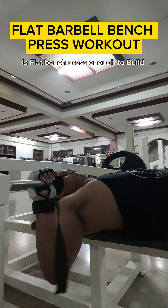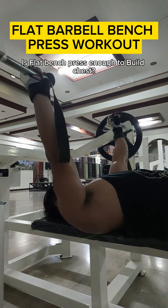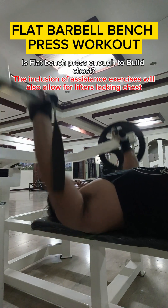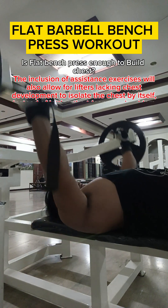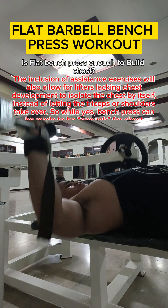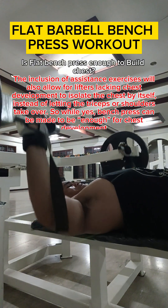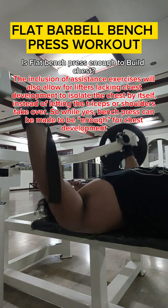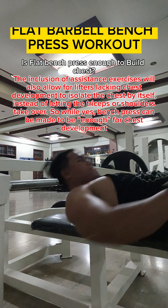Is flat bench press enough to build chest? The inclusion of assistance exercises will also allow lifters lacking chest development to isolate the chest by itself, instead of letting the triceps or shoulders take over. So while yes, bench press can be made to be enough for chest development.